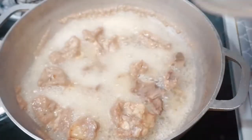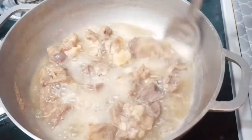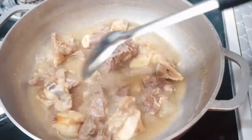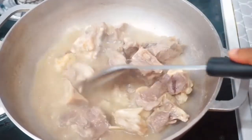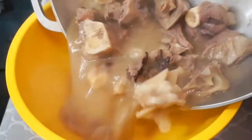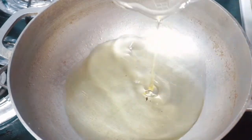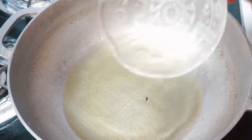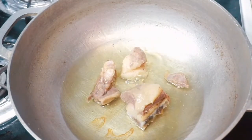I'm done blending my onion and scotch bonnet, I'll set this aside. I'm checking on my goat meat now — it's been cooking for about 20 to 25 minutes. I'm giving this a stir. I don't want to overcook it because it's going to continue the cooking process in the stew. I'm pouring the goat meat into an empty bowl, then adding oil to the pan to fry the goat meat so it's good and brown.